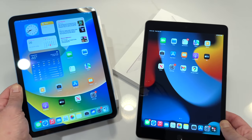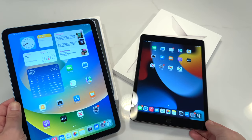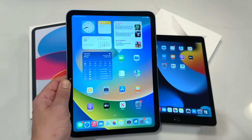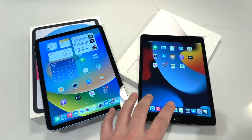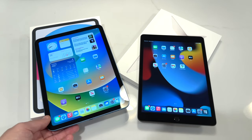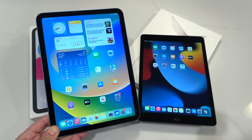People say the iPad lineup is confusing, but it's actually very simple. If you want the cheapest iPad, get this iPad. If you want a little bit more, get this iPad. If you want M1 without buying a Pro, get the iPad Air. If you want the smallest iPad, get an iPad mini. If you want the biggest iPad, get an iPad Pro 12.9. If you want a non-big iPad Pro, get the 11. It's pretty simple — there's a product for everybody. It's a lot of choice, but you just have to know what you want, and they've got an iPad for you.